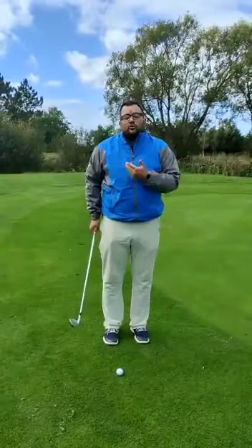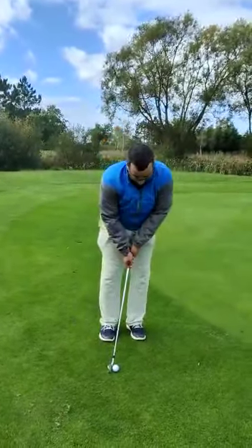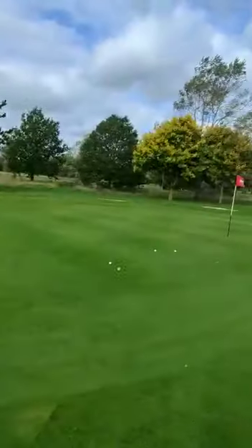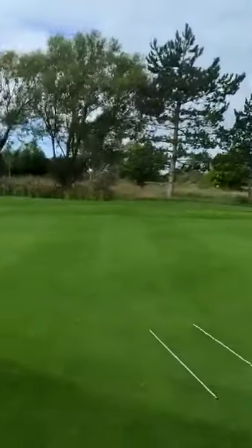Everything else the same — gripping down for control, feet closer, it's a touch, it's a feel shot. Let's see if we can produce a slightly better demonstration for everyone. We're getting there, but I'm fine up to the point where I said I'm not too fussed about the distance. I normally use the 9-iron, and I've tried to use the 7-iron to show you the shot. I've hit a nice shot, but just where I'm not as used to using the 7-iron as I am the 9, the ball's rolled out a little bit past the hole.